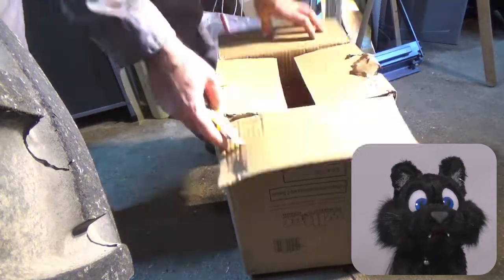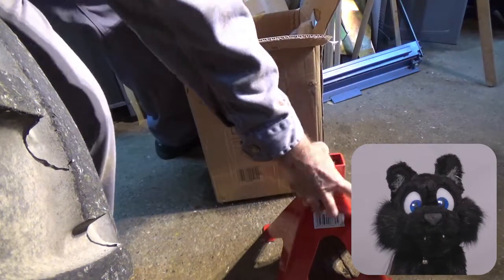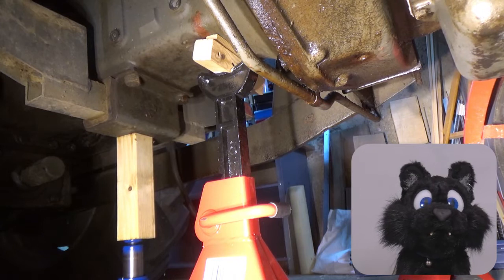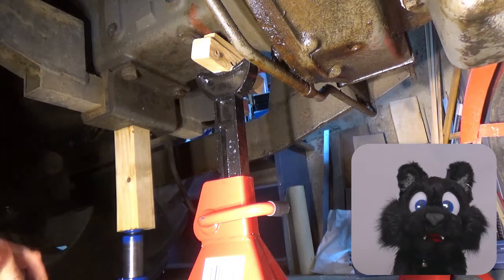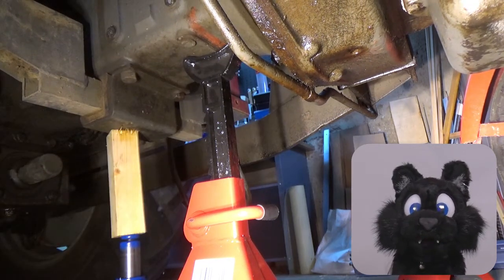Jacking up the tractor was also not quite according to safety guidelines. The jack and stand I have are rated for the weight, yes, but the jack is too short, so I had to use a piece of wood from the scrap pile as a shim. I also tried to add a piece of wood between the tractor and the stand, but that did not work out well.